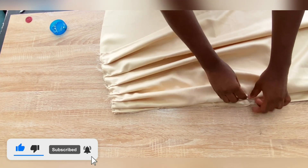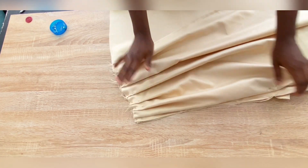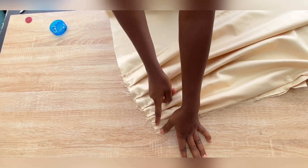I am done making the pleats, and the next step is to go to the sewing machine and secure the pleats down with a stitch.